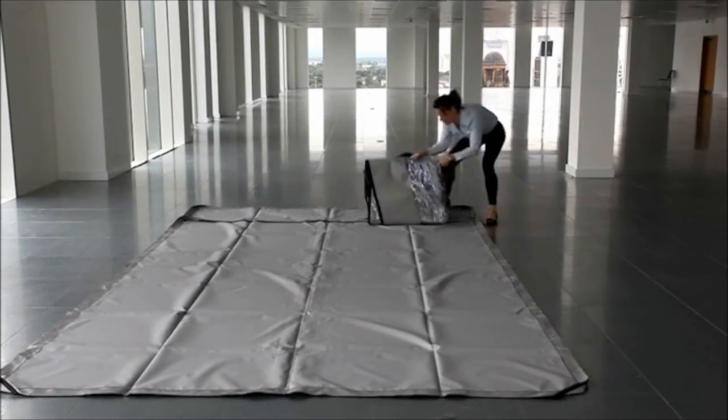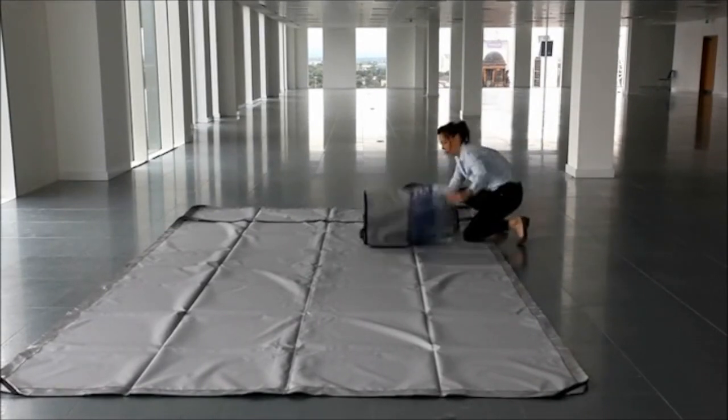The top section of the clean tent will need to be gently opened out. This may take a little time.